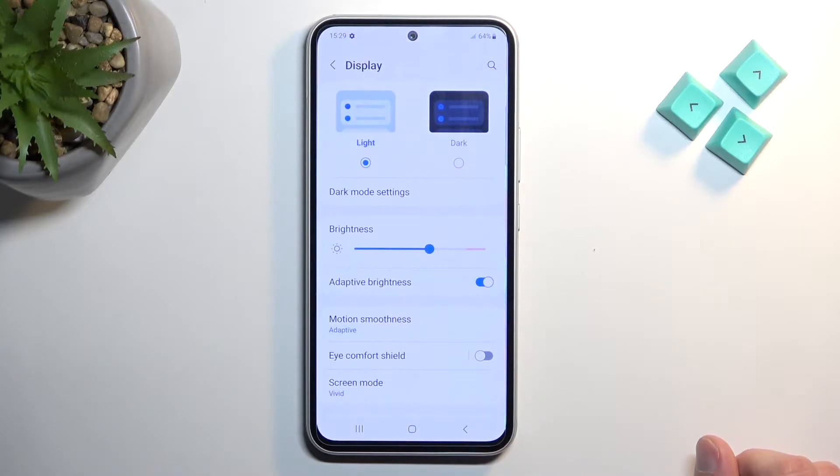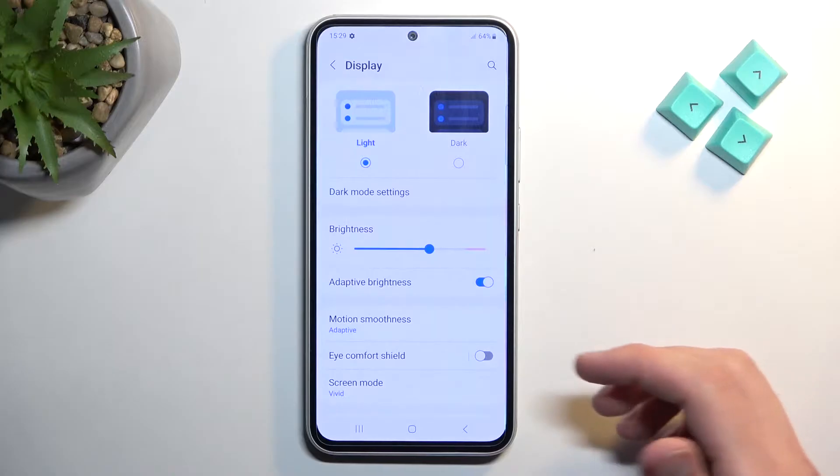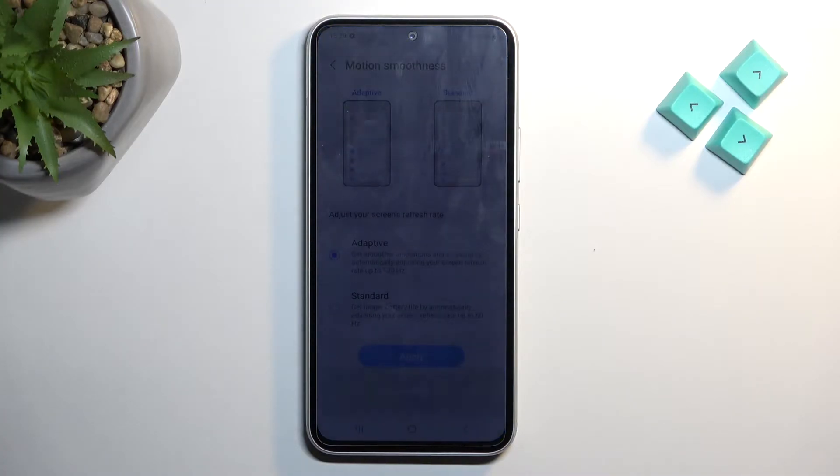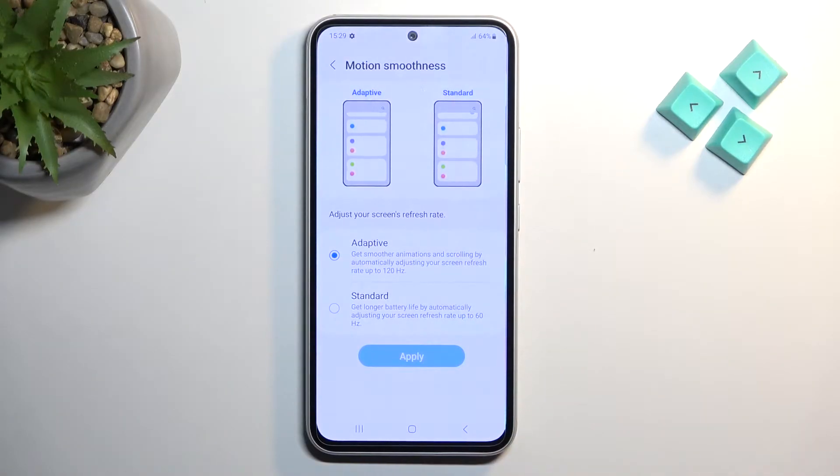Next we have motion smoothness. It is set to adaptive, which will be okay for most people, though adaptive only drops to 60Hz — it's not giving you the same advantage as some other LTPO display types, which drop the refresh rate lower for better battery life. So if you prioritize battery life, I would recommend selecting standard. This gives better battery life but you won't have the nice smooth motion when scrolling, as you can see here as a comparison.